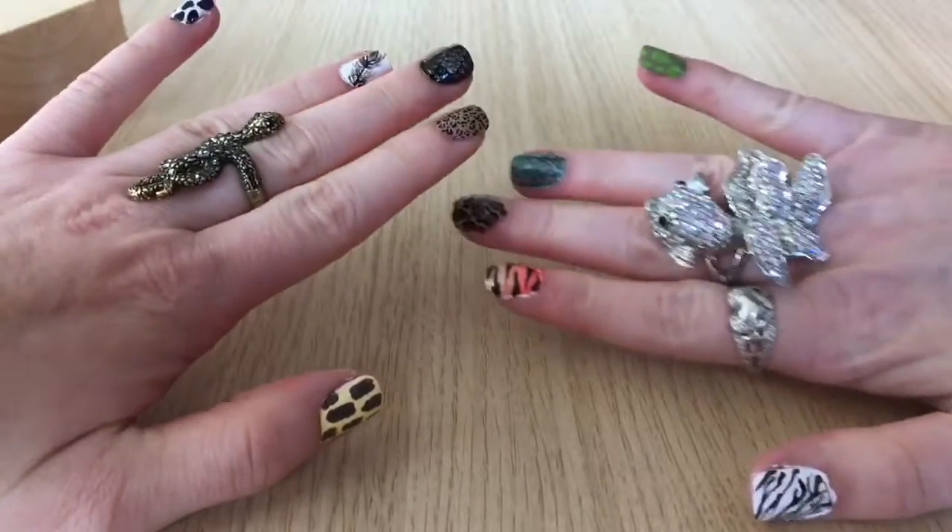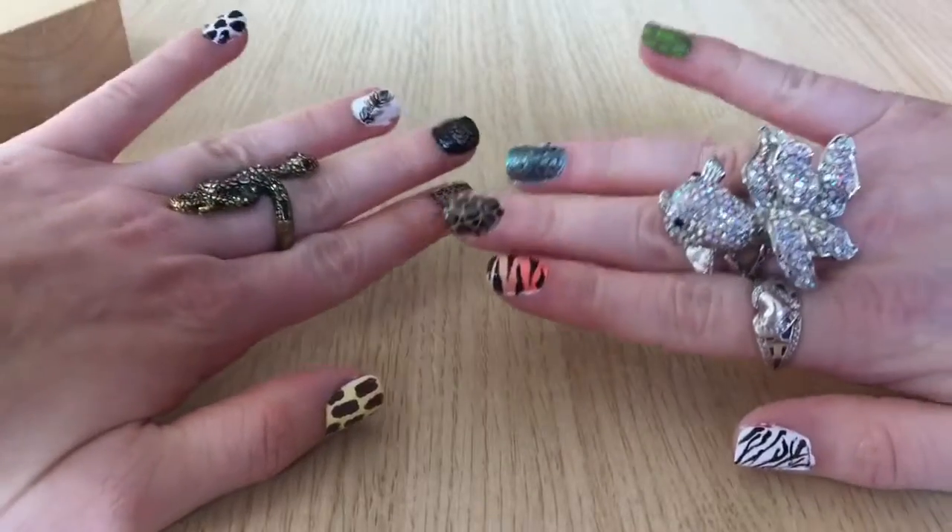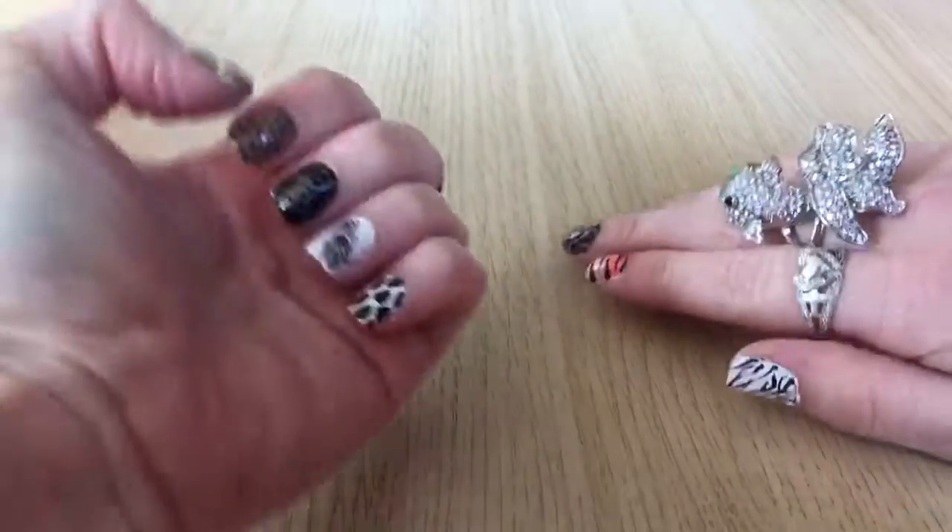Hello everybody, this is Inspire Nail Art and today I'm going to be showing you how to create these 10 different animal prints on your nail.